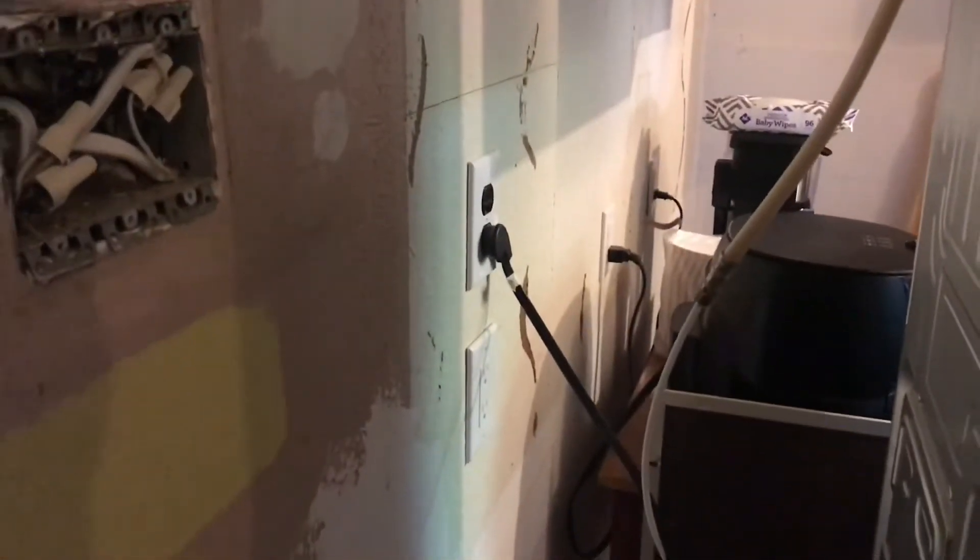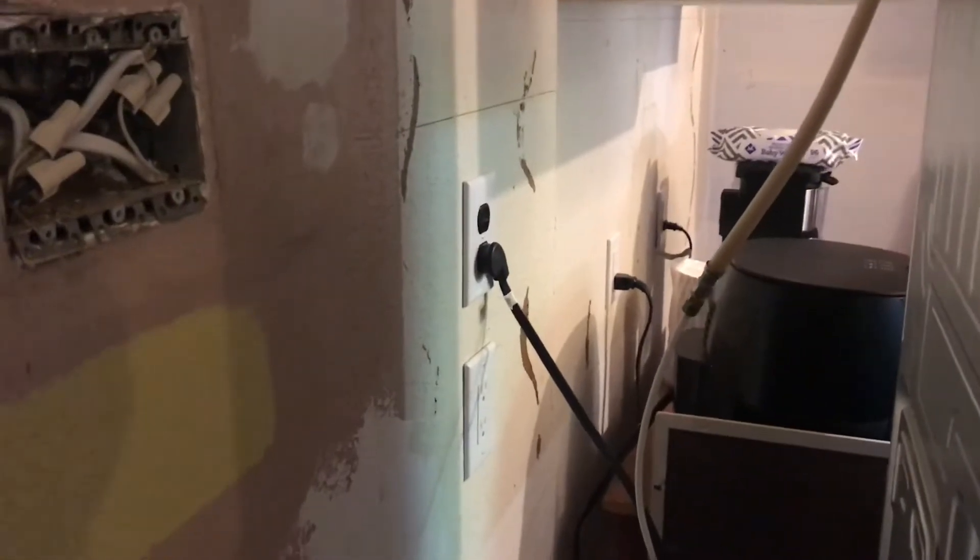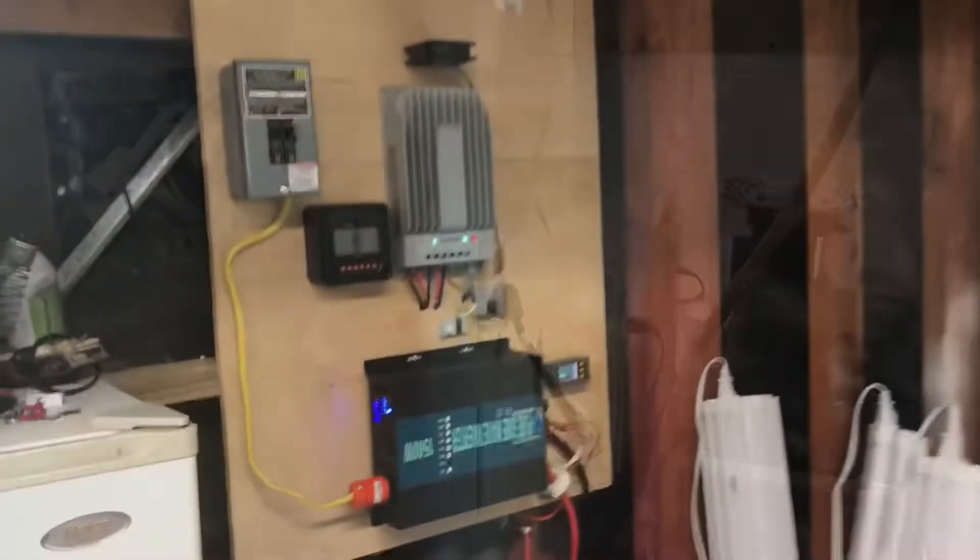Anyway, I wanted to show you that it is running this fridge no problem. On the other side of this wall I added another plug, because in that room — my laundry room — I have a freezer in there. But I don't have it connected right now, the freezer is not hooked up to it yet. So I'm gonna go back to the garage.